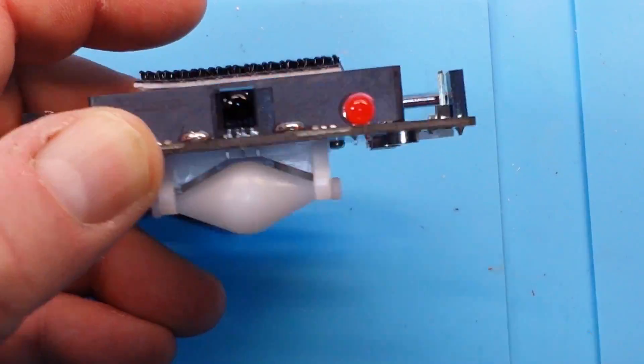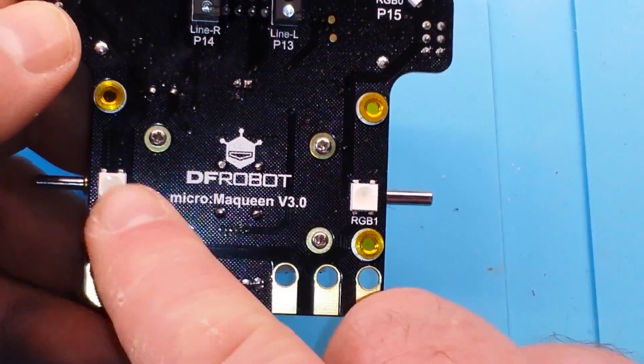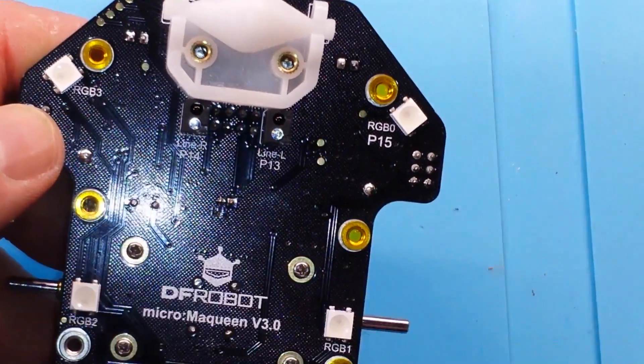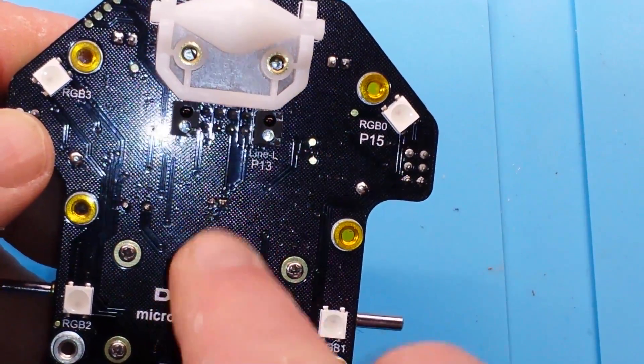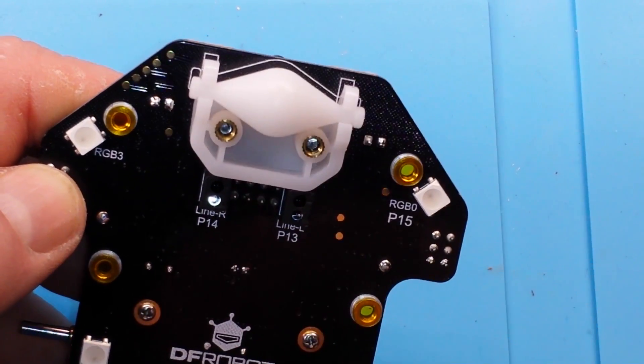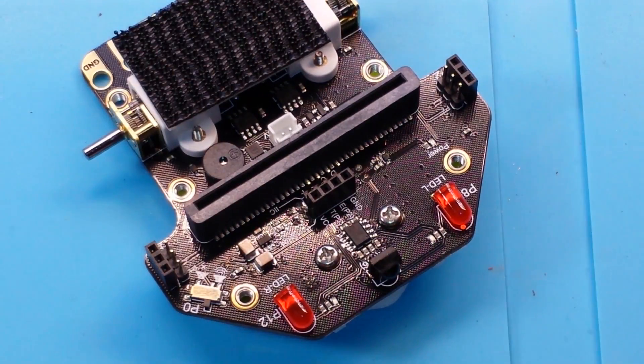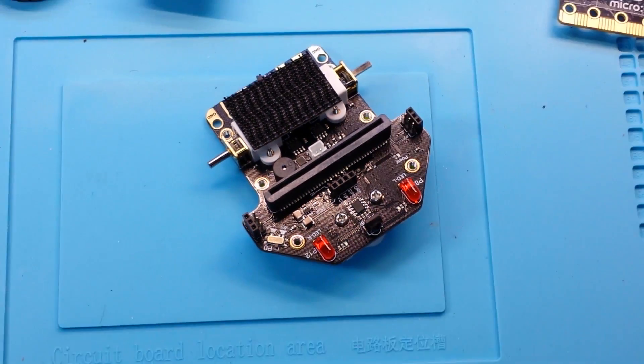There's an IR sensor you can use for remote control, and on the bottom it has four RGB LEDs, line following sensors, and a little roller wheel. The assembly of this thing is super simple.